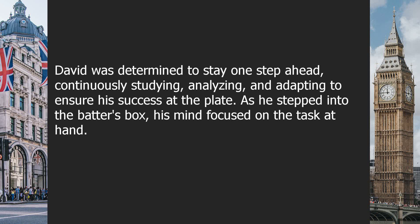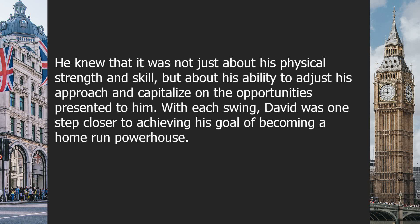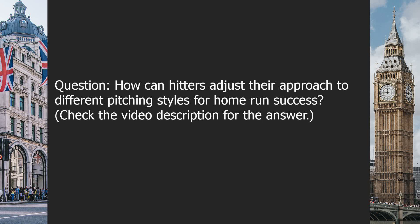David was determined to stay one step ahead, continuously studying, analyzing, and adapting to ensure his success at the plate. As he stepped into the batter's box, his mind focused on the task at hand. He knew that it was not just about his physical strength and skill, but about his ability to adjust his approach and capitalize on the opportunities presented to him. With each swing, David was one step closer to achieving his goal of becoming a home run powerhouse.